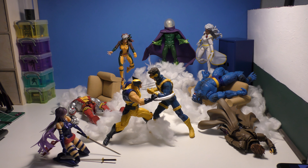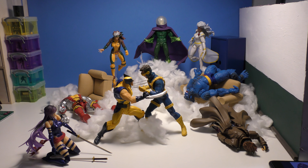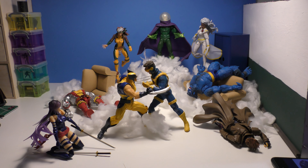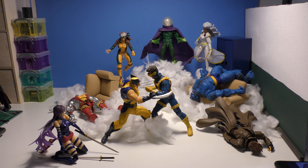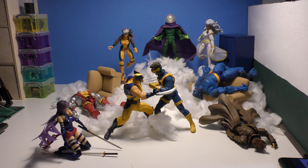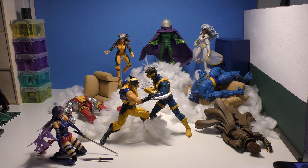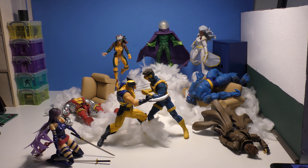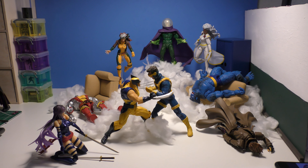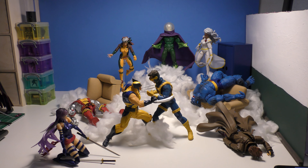Lately I've been collecting and trying to add on to my Marvel vs Capcom 2 line, so that's another one I always reshoot when I add more people to the roster — I shoot a new picture. I'm waiting to get the SH Figuarts Bison, and maybe the Sentinel, but that's really expensive.